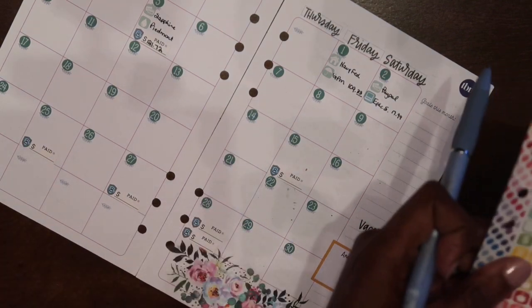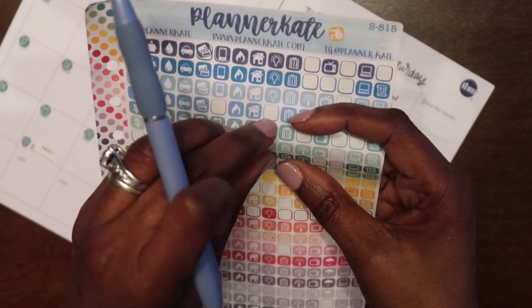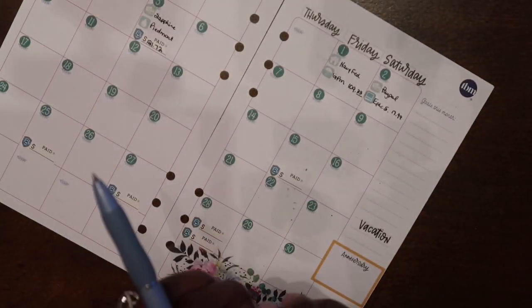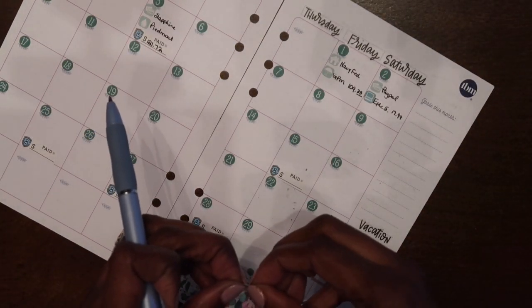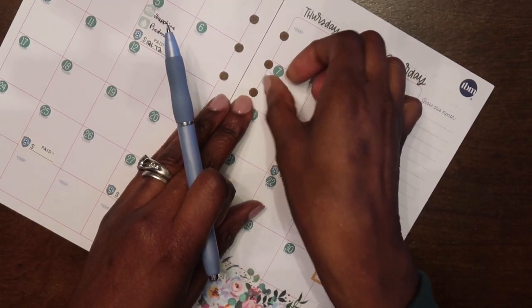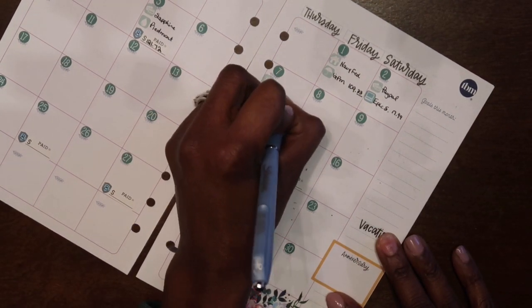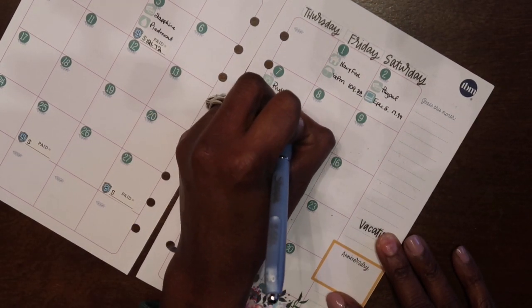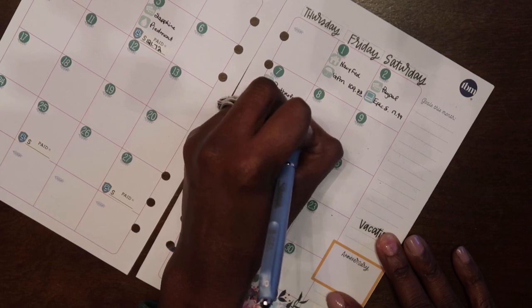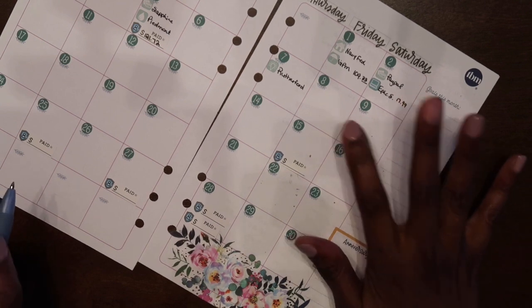For the seventh we have our light bill. I'll use a light bill sticker and write 'Rutherford' here. I really need a pair of tweezers but that's okay — you make it do what it do.